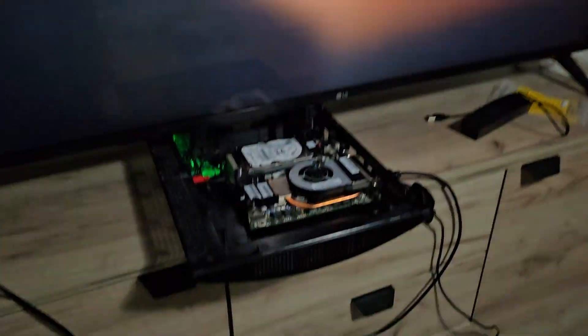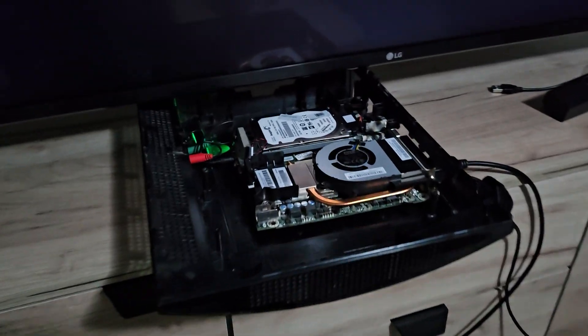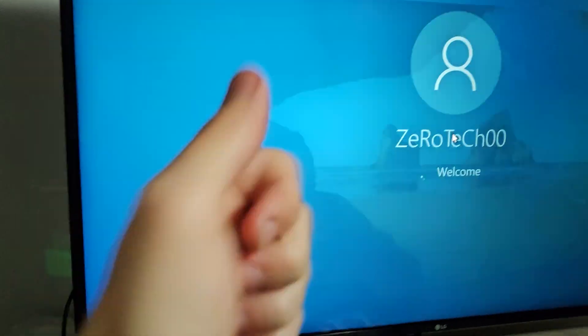Since I want to do this permanently, I'll have to send the PS3 PC to a 3D printing guy who can help by designing a special stand for the motherboard to sit still inside the PS3. I guess I'll be back with the final result.